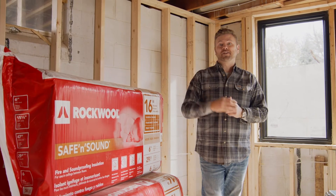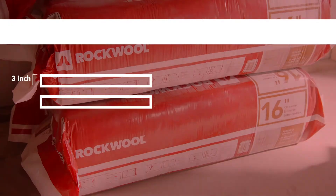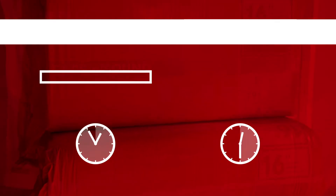Typically this application would require two layers of three-inch sound insulation, but this six-inch Safe and Sound product effectively cuts that time and product need in half while maximizing the desired effect.